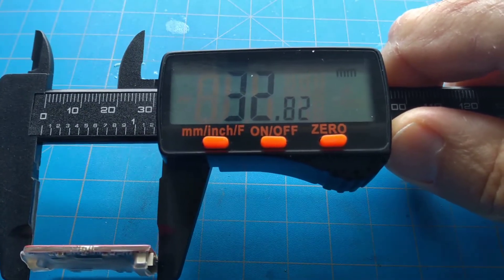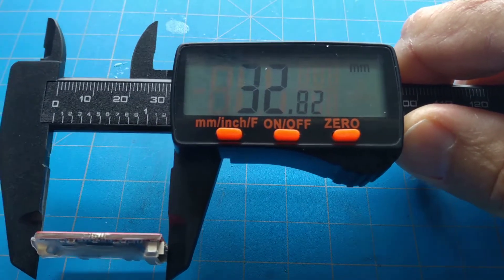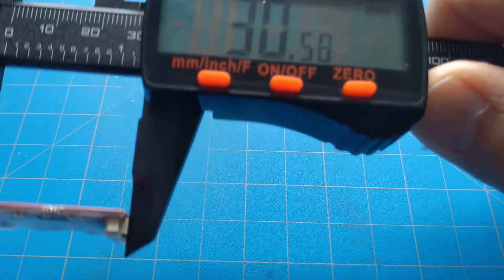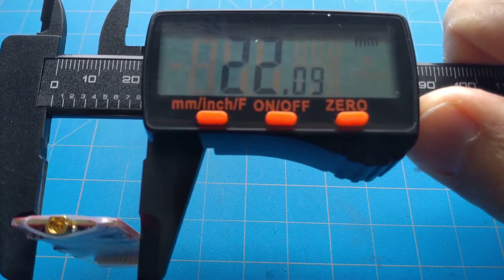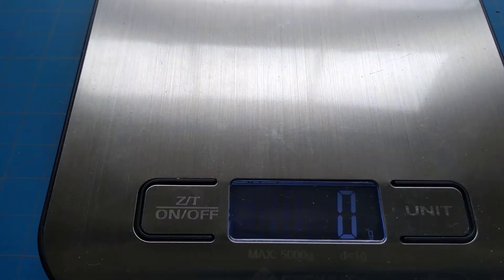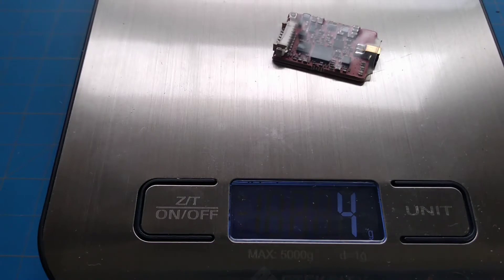It's coming in at 32.8 millimeters with the MMCX connector, 30 millimeters not including the MMCX connector. The width is 22 millimeters, the height is 3.9 millimeters, and it's weighing in at 4 grams.